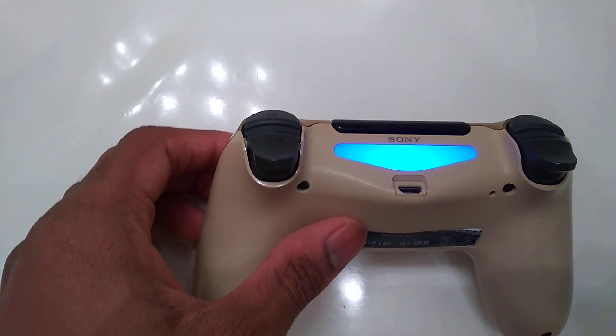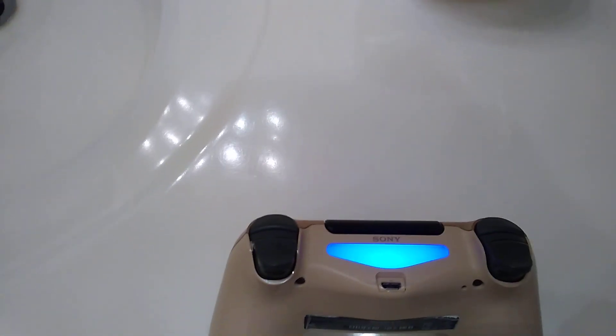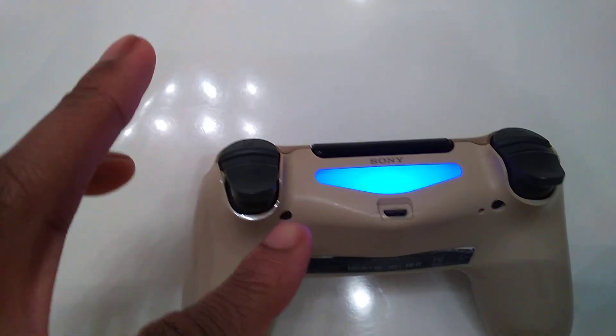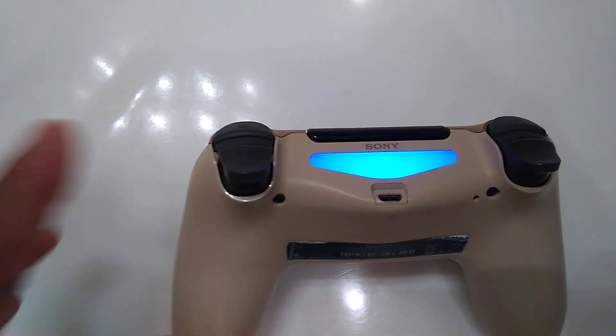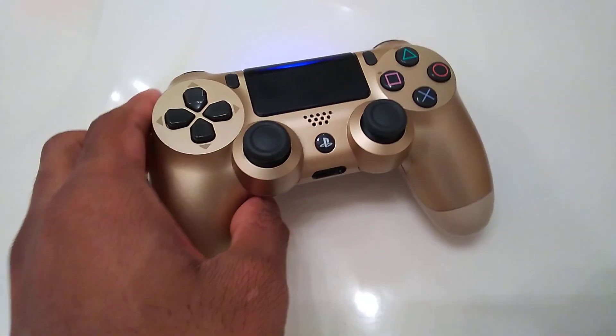Another thing is if you have a small screwdriver — I tried the big ones and the small ones, and it still wasn't small enough to get in there. You've got to find something small enough to twist it if you want to take your controller apart and fix it. I think that's another way to reset your controller too, so there are many ways you can reset it.